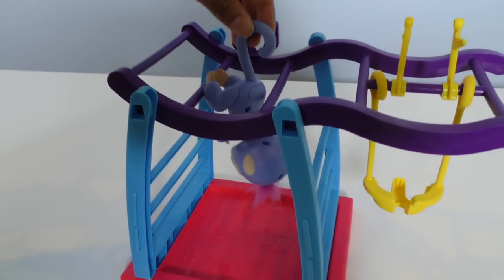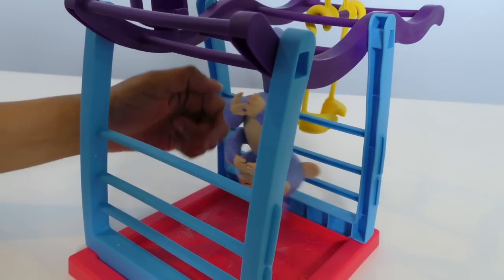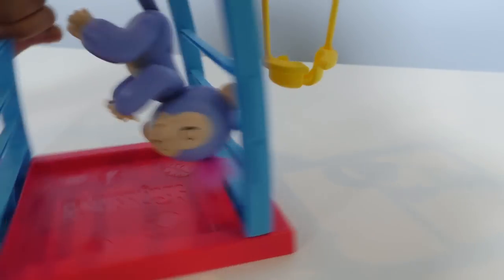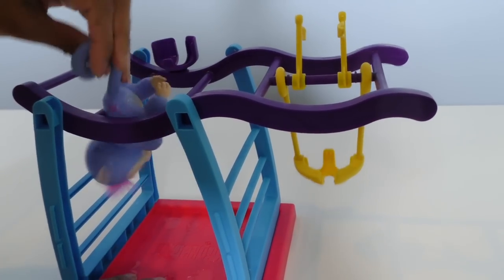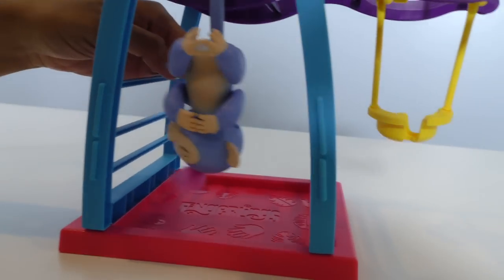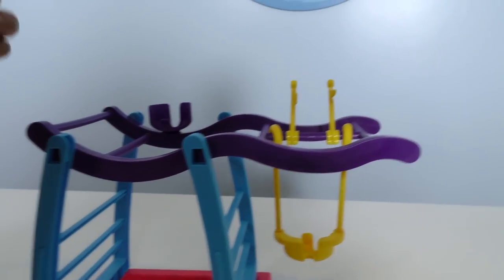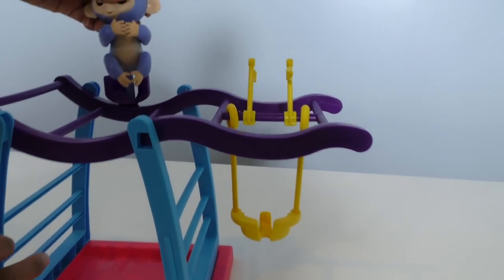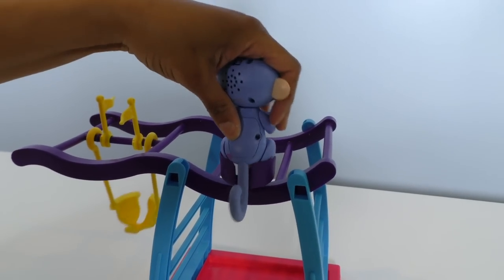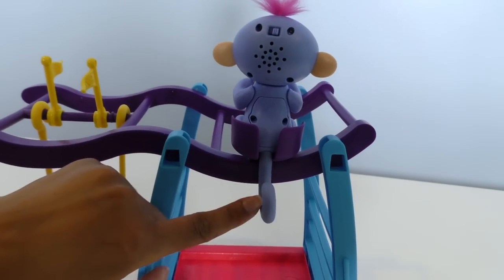She can hang upside down and touch her toe — look at her swing! I think she really likes that. And we can swing her this way too. You can attach her tail that way — look, she's going to swing this way too. I think Lim wants to try the seat. This is cool because her tail sits behind the seat — how funny is that? There's a place for her tail outside of the seat.